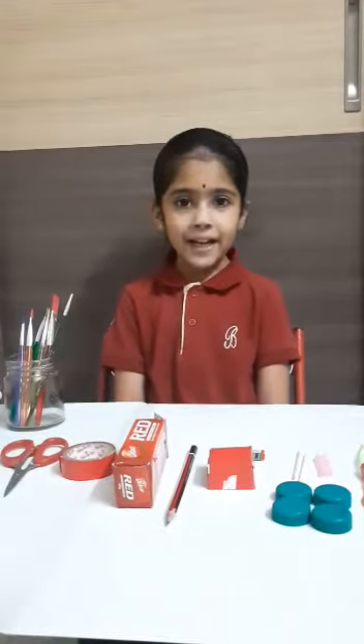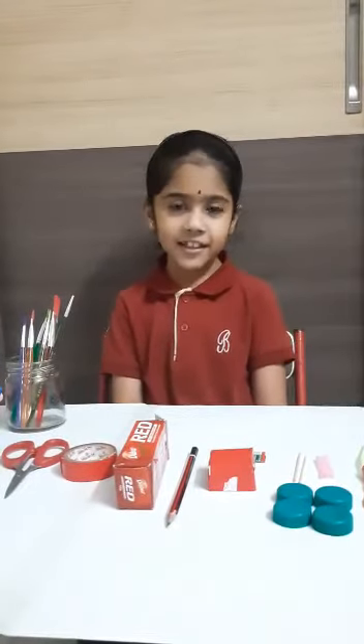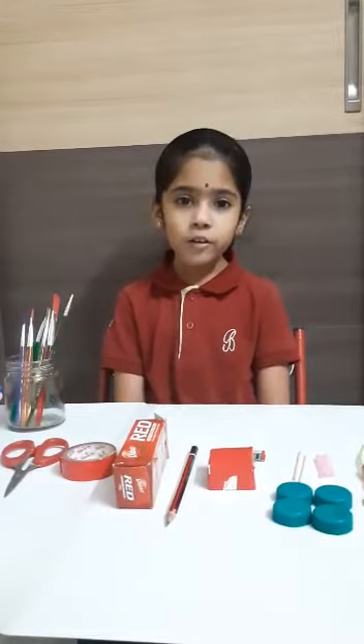Good day everyone. My name is Mahathir and I am studying in 3rd A. We all learn a lot of toys, right? How about making our own toy? Sounds interesting.